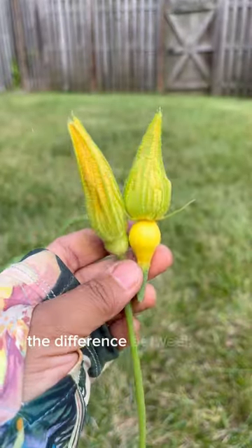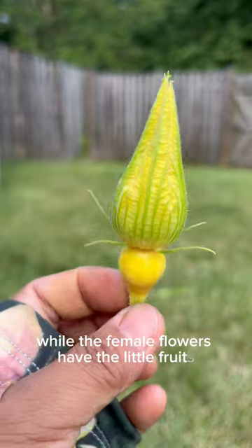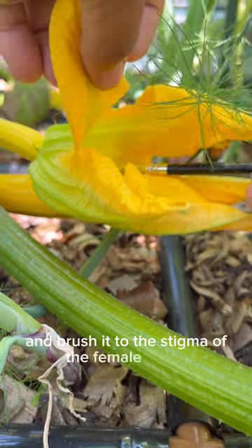It's pretty easy to distinguish the difference between the two flowers. The male flowers have a long, skinny stalk, while the female flowers have little fruits at the bottom of the petals. To hand-pollinate, take some pollen from the stamen of the male flower and brush it to the stigma of the female flower.